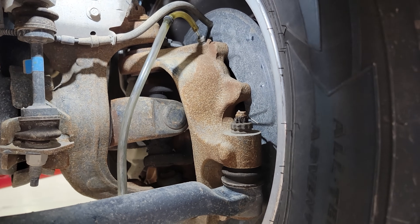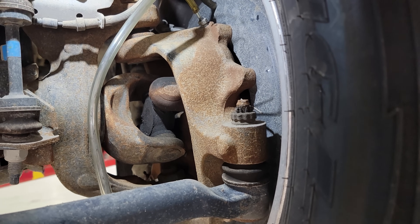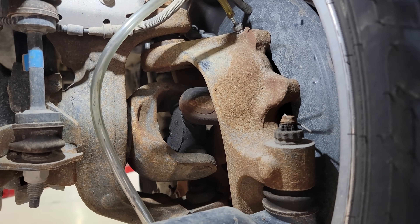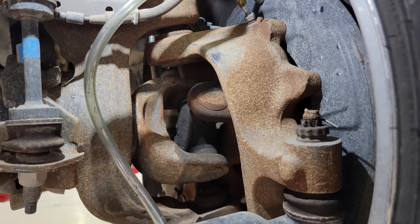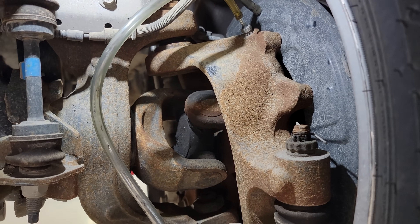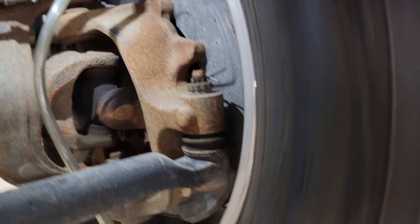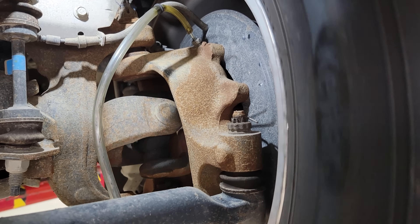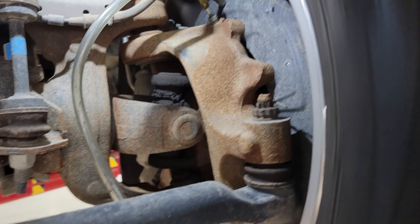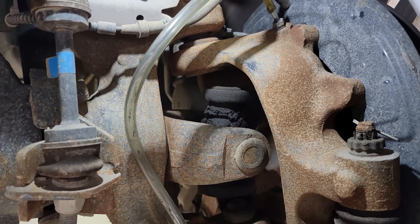Boom — look at that engagement! Now I'm going to try to spin this as fast as I can and then release the vacuum all in one motion to see if we can get the axle shaft to stop spinning. Releasing vacuum — and there we go, not spinning anymore.